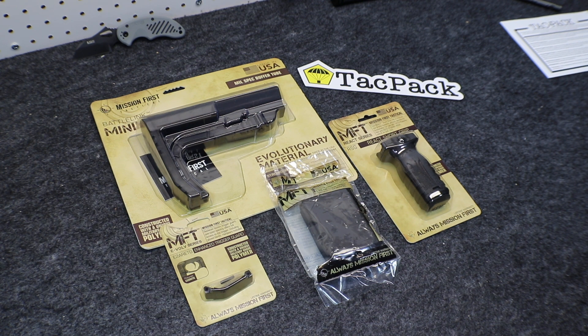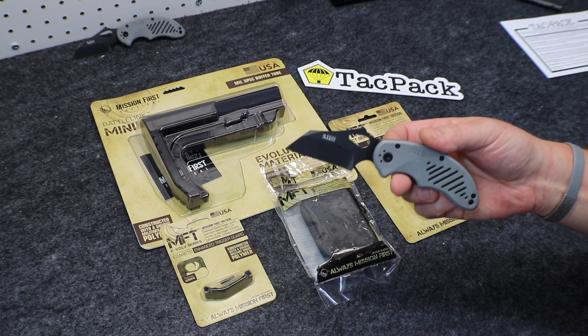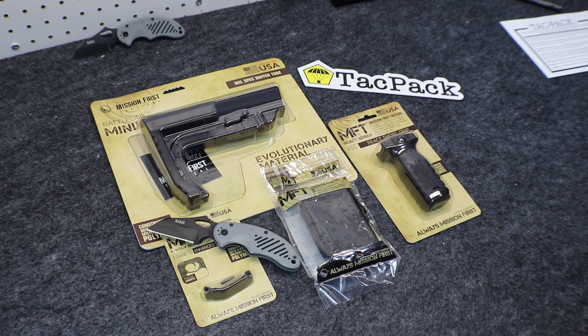Giving you a clue about September's box — we are going to keep you on the level with great product from Hoptic. If you've never checked out Hoptic, be sure you do. Head out to TACPAC.com and sign up for September's TACPAC — you don't want to miss out on more great gear. Use that promo code and you would have made out like a bandit on this month's box. Use it for next month — you'll get a great box with lots of cool gear and that free knife. Don't forget to do that.